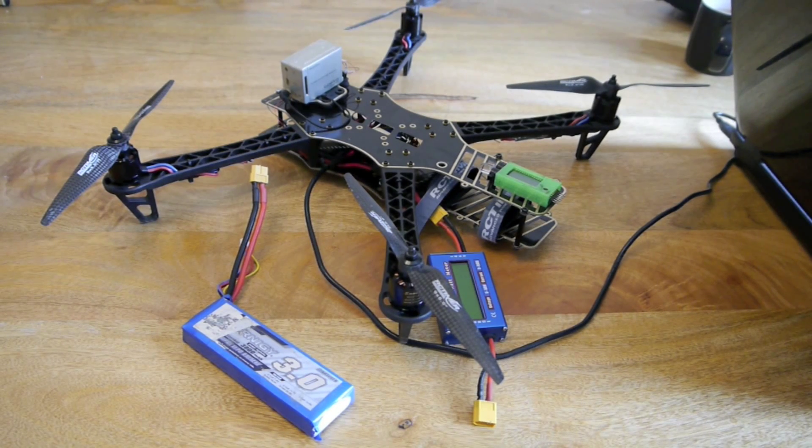Hello and welcome back. Today we are going to be doing a bit of a set up for autonomous flight mode. So this is things like loiter, return to launch, circle.